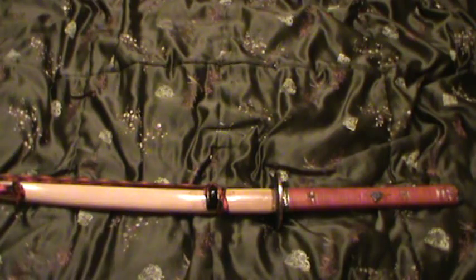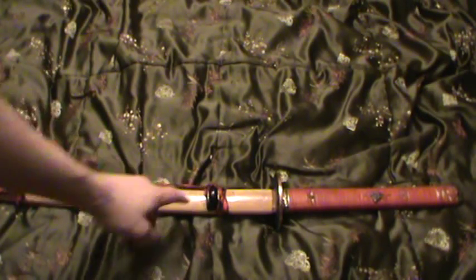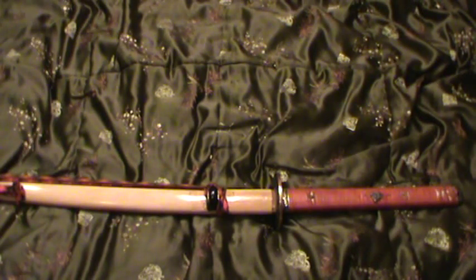An interesting thing to note is if you notice the black kurigata, that's still wood. I just left it black to give it a nice look of horn. That's pretty much it for the way the sword looks.